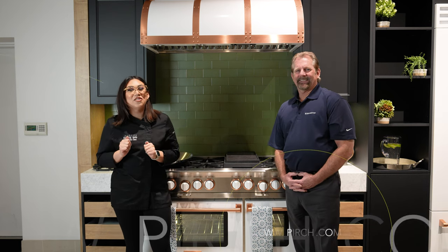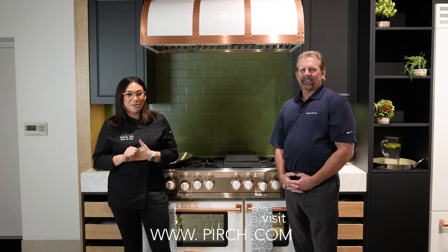Thank you so much for being here today. Thank you. I am truly convinced that I need a Bluestar in my life. For viewers watching, if you want to get convinced yourself, please go to perch.com to book an appointment with one of our sales associates.